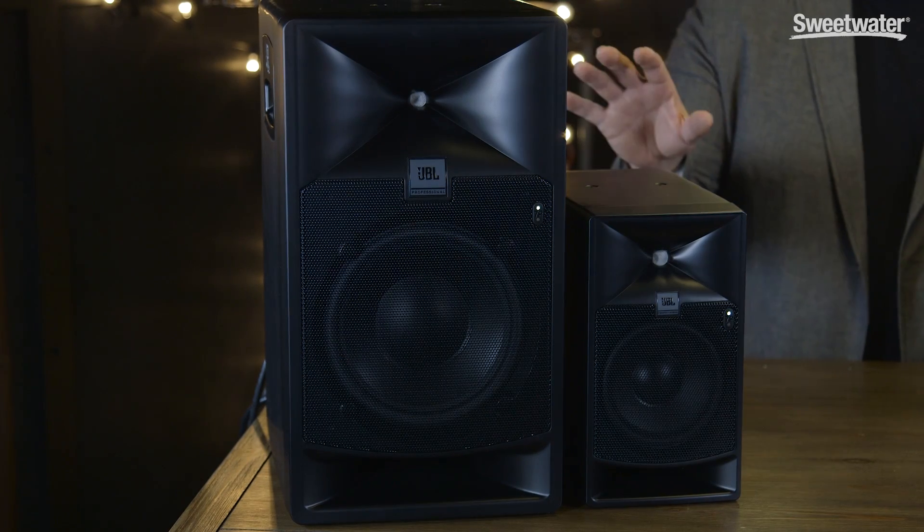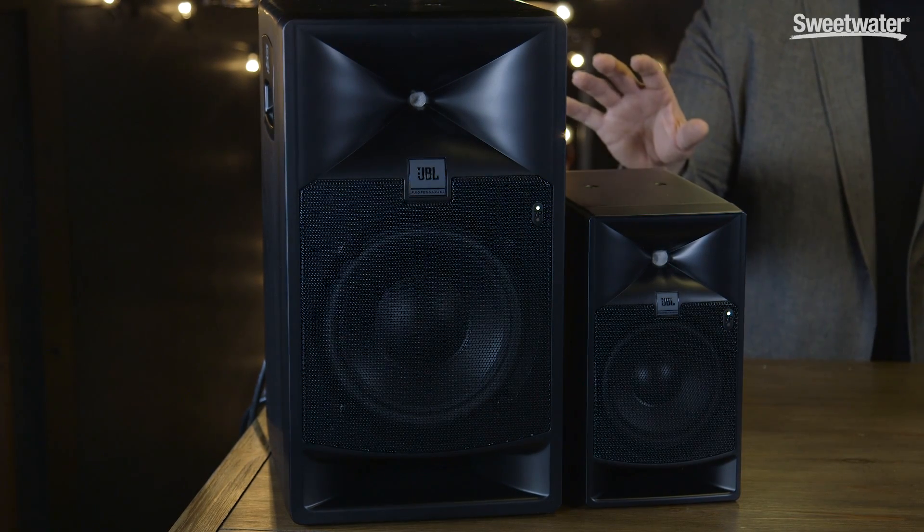Today we're checking out the 7 Series Master Reference Monitors from JBL. These monitors were introduced by JBL at the recent winter NAMM show. I had a chance to listen to them in the booth, and they sounded great, but now I've had a chance to put them to work in my studio, and I'm even more impressed. The 7 Series monitors combine state-of-the-art cabinet, acoustic, and driver design, along with cutting-edge DSP processing power to create an incredible monitor system.